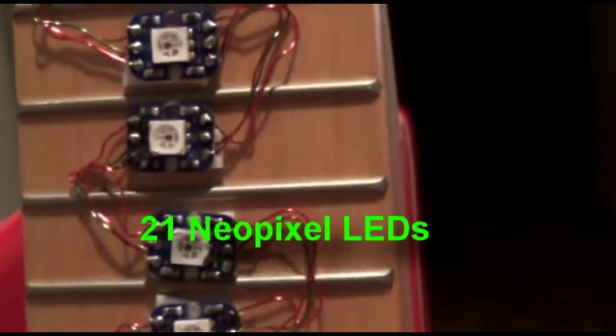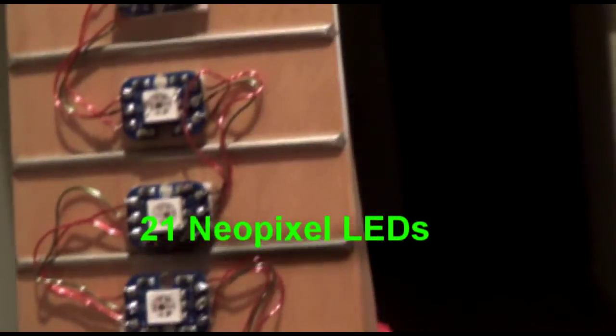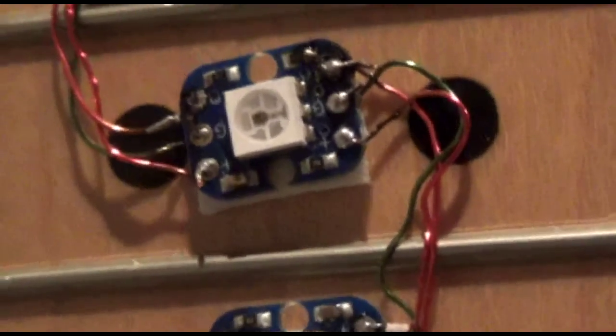This is my project using an Arduino microcontroller, a MIDI digital music shield, 21 digitally addressable LEDs, and a Fender Strat guitar.